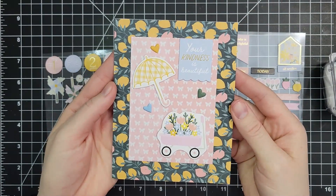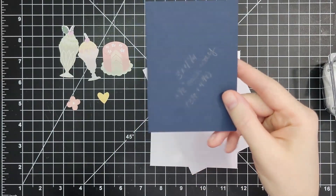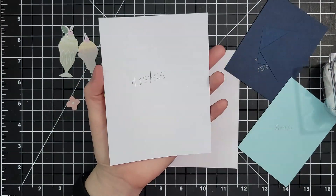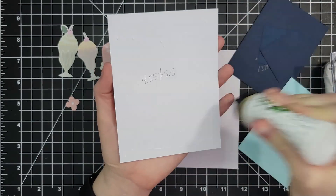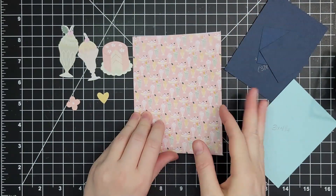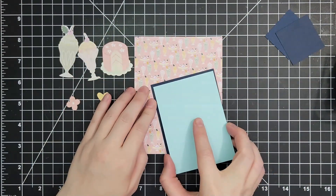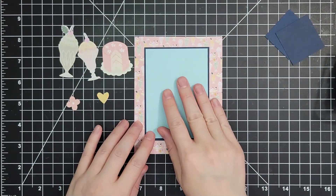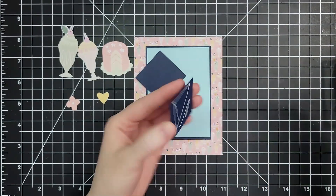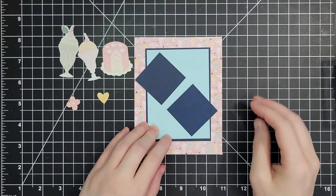For my next card I'm beginning with a piece of four and a quarter by five and a half inch cardstock, a piece that is three by four and a quarter plus an eighth of an inch on each side, another piece that is three by four and a quarter, and two square pieces that are one and three quarter inches square. I'm adding my background, then that three by four and a quarter piece to navy cardstock that is just ever so slightly bigger — three by four and a quarter plus an eighth of an inch on each side.